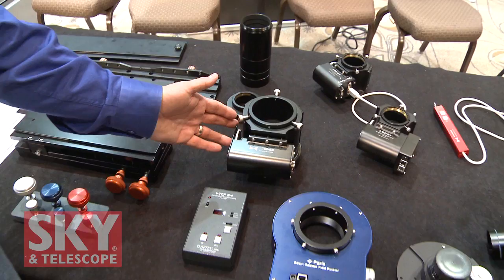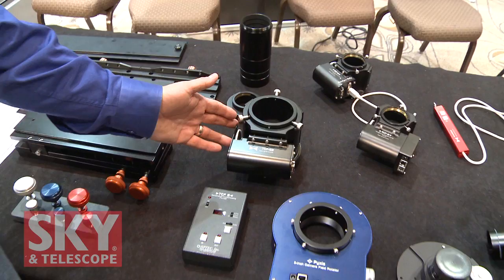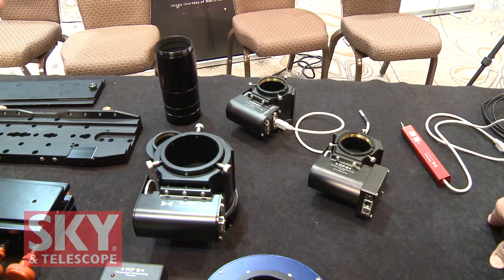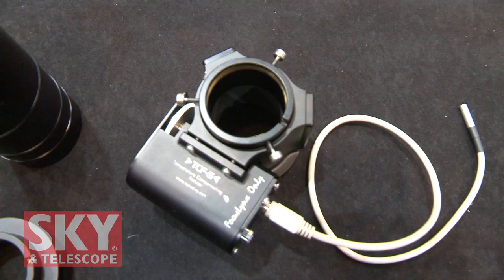These are the TCFS temperature compensating focusers. We've been making these for a number of years — it was the original design to have a temperature probe right on the telescope. As the night cools down, every telescope tends to contract. Some telescopes, Cassegrain optics for instance, are much more severe than others and it throws the focus off. What our focusers can do is compensate for that temperature change and actually track the focal shift over time as the temperature cools down in the evening, making microscopic adjustments to keep the focuser tracking as temperature changes.